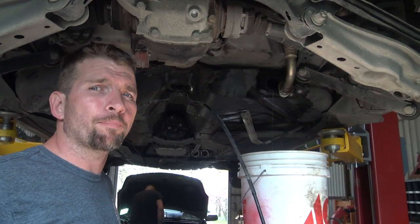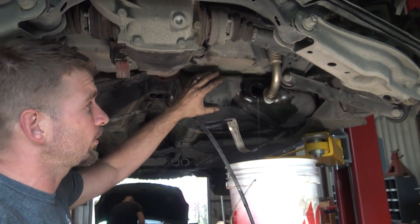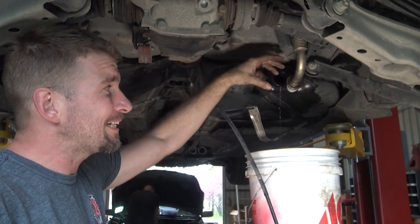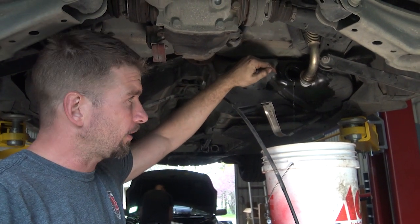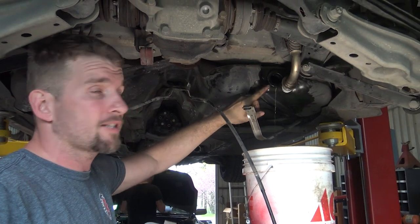I'm back on the BMW project after spending a week at Con Expo, so I need to drain and drop the fuel tank. I pulled the filler neck — it's a really neat setup; I've never seen a fuel tank with this setup. I like the way BMW did it; it allows you to drain the fuel tank relatively easy. But the problem is there's still some fuel down in here because this isn't the lowest point.